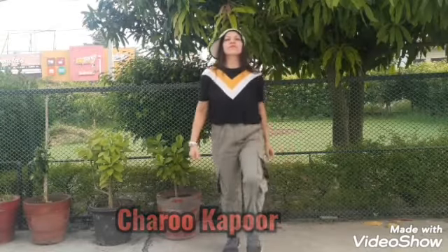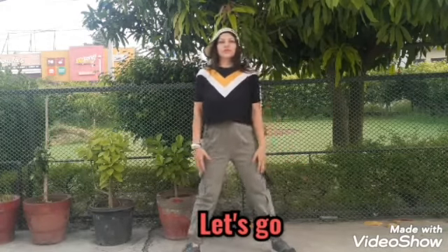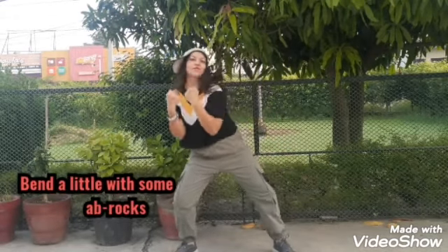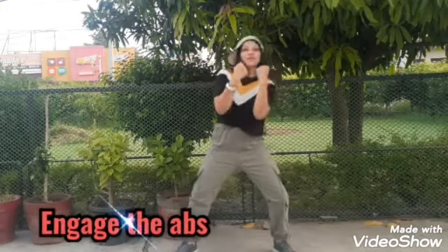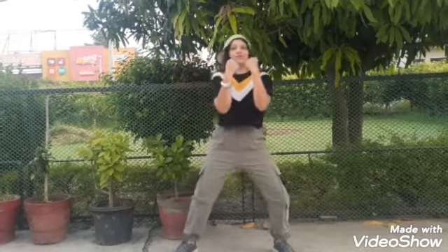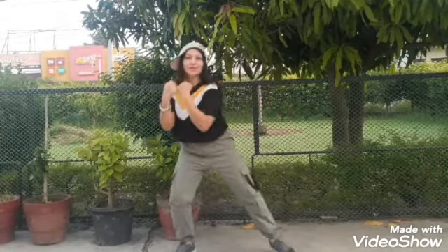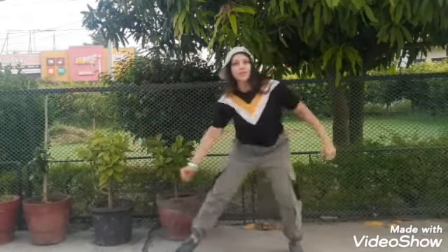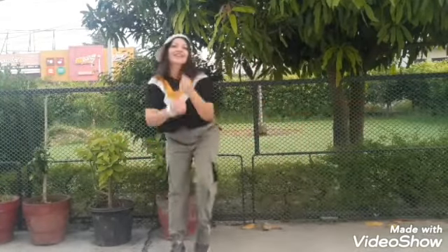Here is a quick, fun hip-hop style workout. We are going to start down here with some ab rocks — engage your abs while doing this. Now we are going to move on to the side step; tense your abs and stay as low as you can.